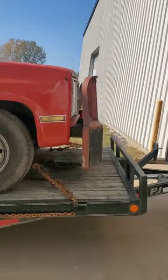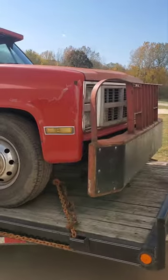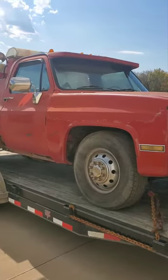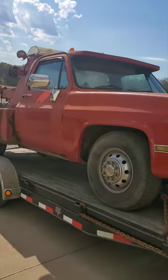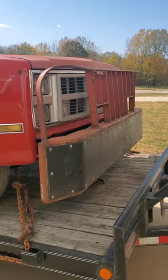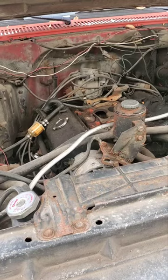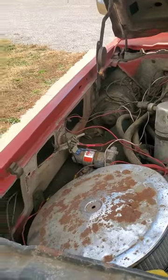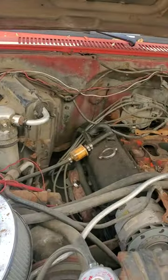We're hoping it's just as simple as slapping a carburetor on this thing and seeing what we can make happen. It's not a bad old truck, especially for the price. We got the hood popped open — this is what we got — it's a little bit of a basket case.